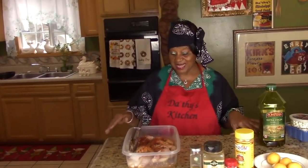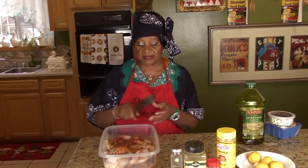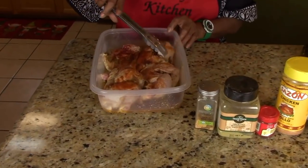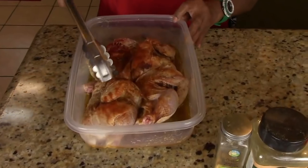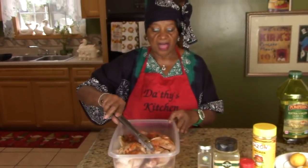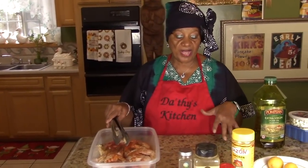Welcome to Grandma Dodson's Kitchen! We're still in the holiday mood, so today we're going to do a Cornish hen. I have one on my channel already, but this is going to be a different one made a different way. I cut it up — I'm not going to cook it whole.